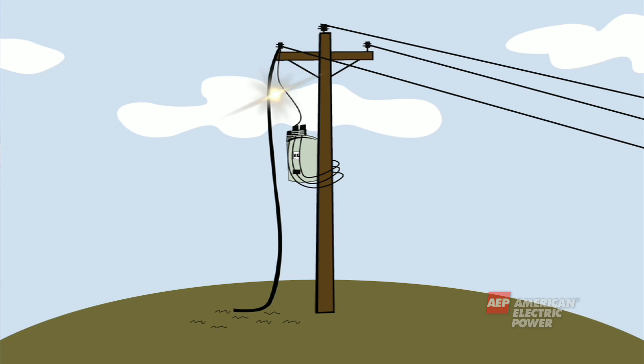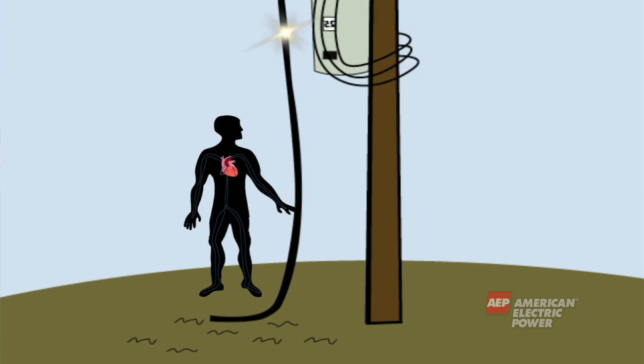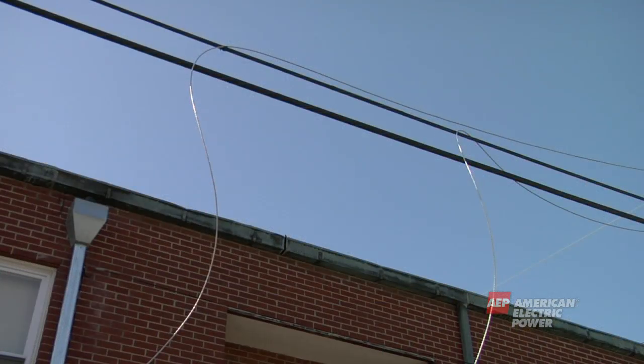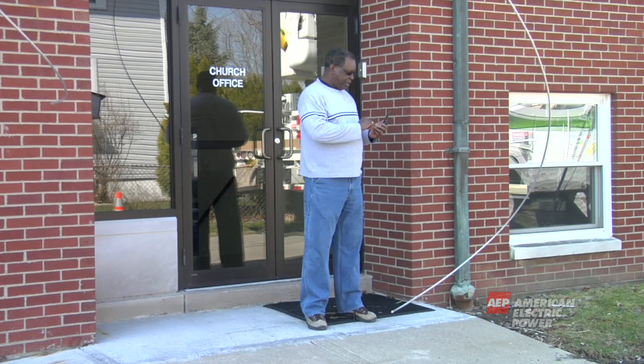Now that you've learned about the basic equipment used to distribute electricity to your home or business, let's talk about some safety hazards that can be posed by this equipment. Electricity never shuts off. So if a wire breaks or falls down, the electricity is always looking for a path to ground. And the human body is a very good path to ground. Avoid all fallen wires and presume that they have electricity running through them. Do not touch any wires under any circumstances. Call 911 and your local power company immediately to report fallen wires.